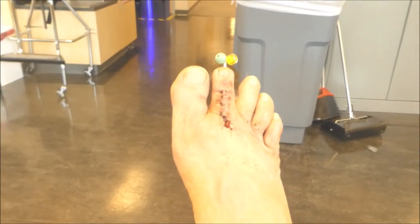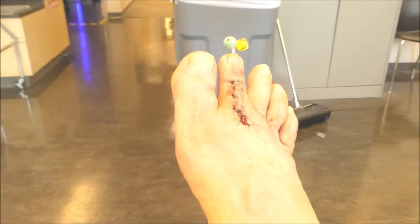The next couple scenes are close-ups of my toe without the bandage, so if you're a little queasy and don't want to see any gory toe, I'll give you five seconds to turn this video off, fast forward, or close your eyes. Five, four, three, two, one. All right, here's my toe after they took the bandage off.